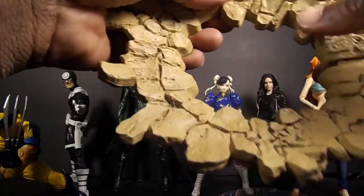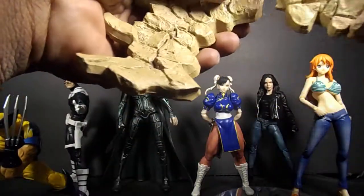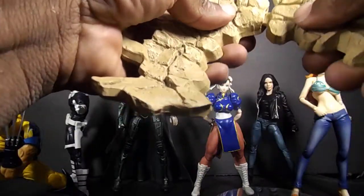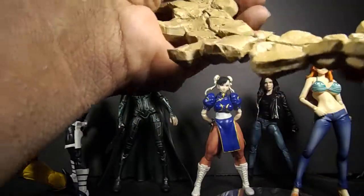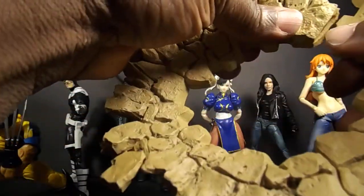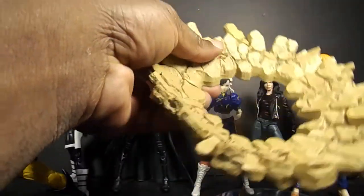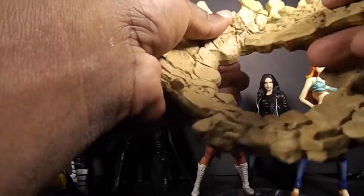I think you can mix and match too — it pegs in a certain way so you can't really mix and match it, but if you get another one you probably can make one big one or put them together. Just wanted to show this off real quick, a little showcase of this.